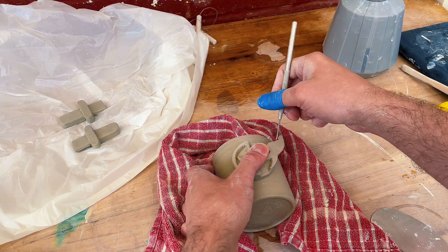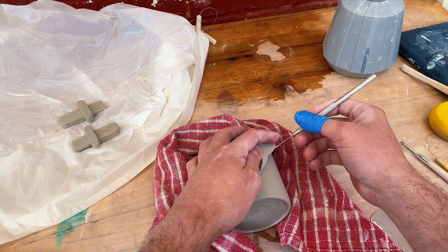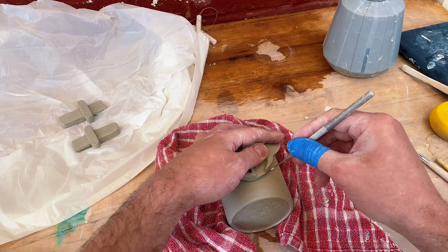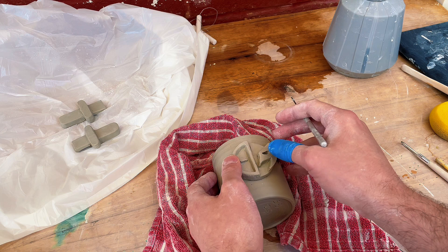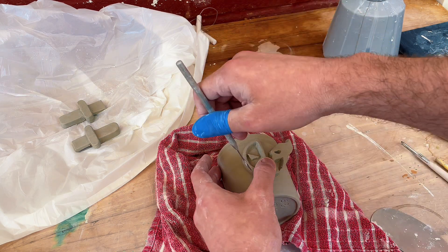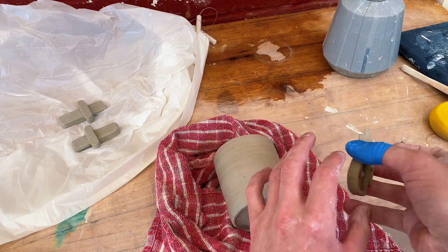Once I've grooved in one area, using the stencil I'm going to go around the edges and just mark out where the shape will come into contact with the vessel itself. When I've done that I want to repeat the process to the other side where I begin to scour in those grooves, so you've got this kind of cross section on one side and cross section on the other side.